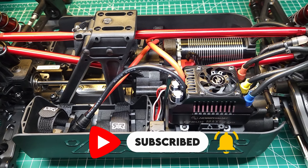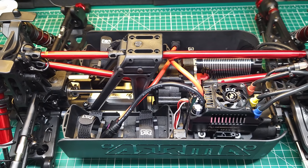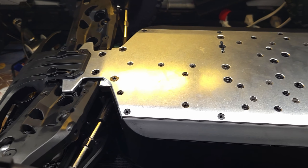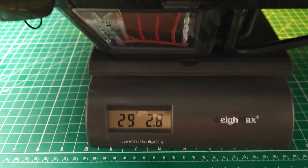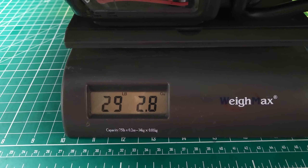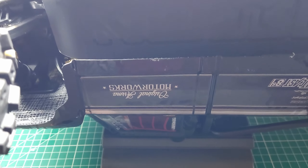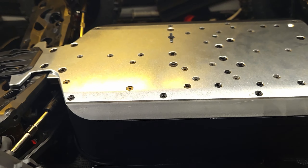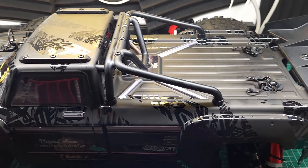I'm really excited to get this thing out. I'm going to put some wheels and tires on it, throw the body on it, and let's see how much this thing weighs. All these beautiful shiny aluminum upgrades — what do you think this thing weighs? 29 pounds, 3 ounces. That's actually not too bad. I think the stock truck weighs about 26 pounds, so I think that's pretty good for all the upgrades we did to it. She looks like a beast, she weighs like a beast — but does she bash like a beast? Let's go find out.